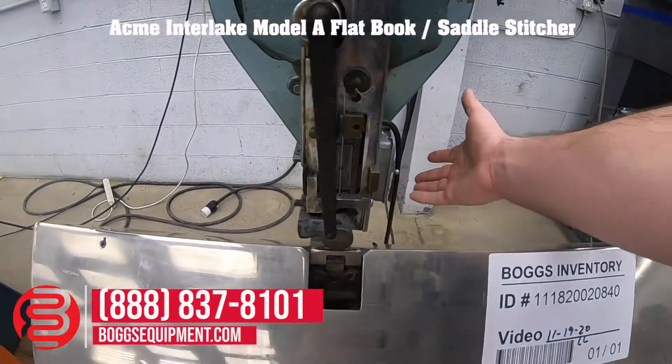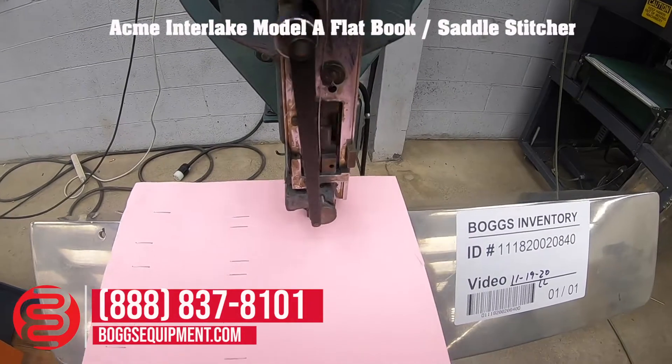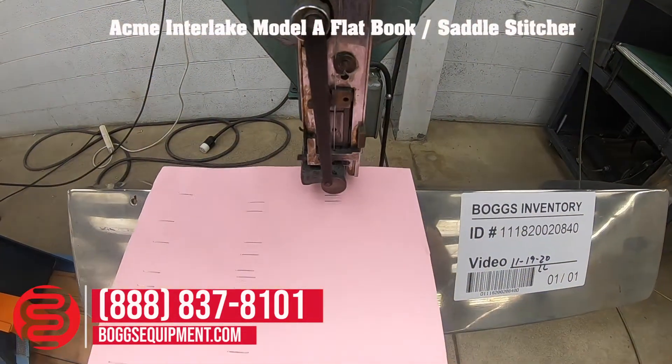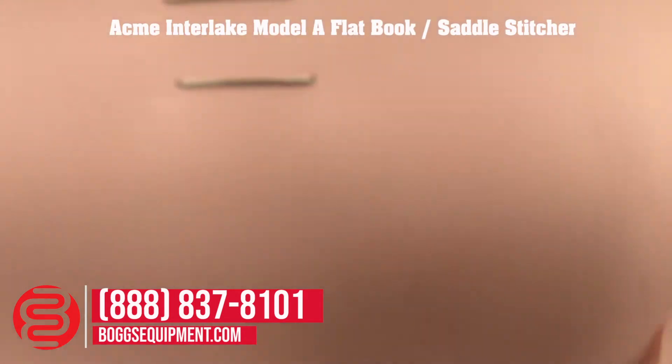I'll go ahead and demonstrate it operating. As you can see, I've made a stitch, and now I've run a row of stitches.